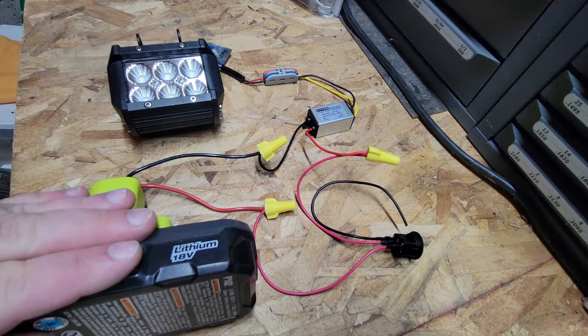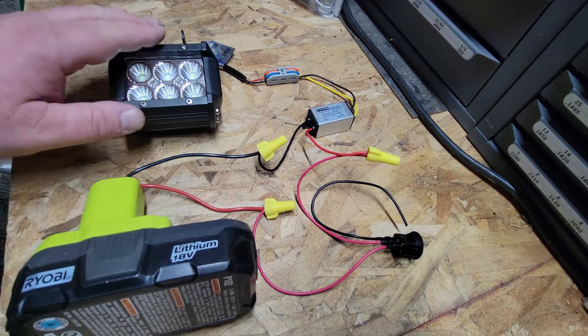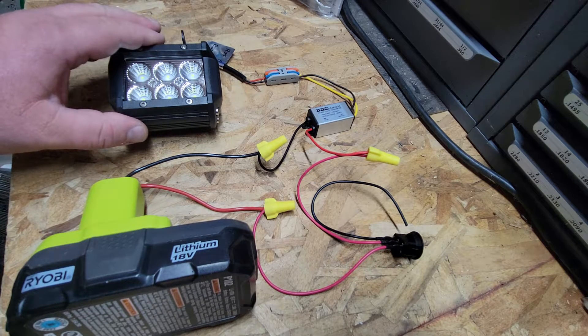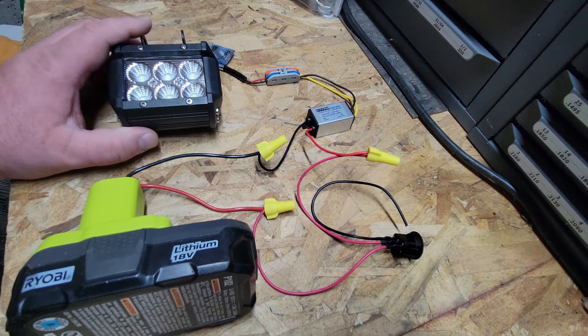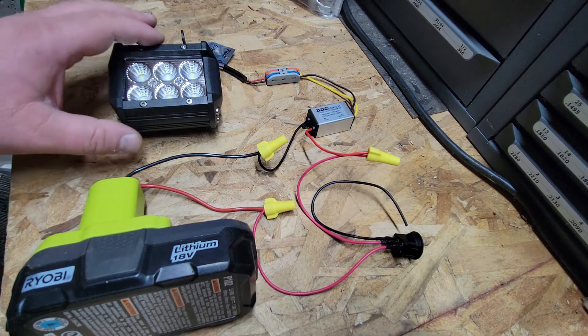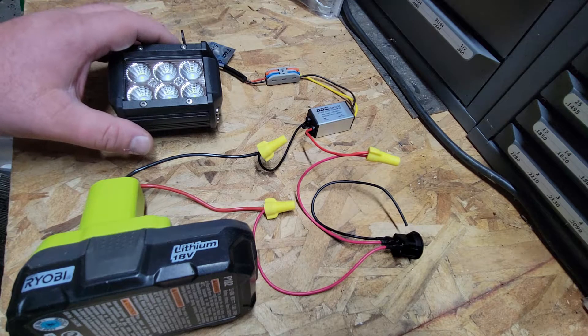I've got an 18 volt battery and a 12 volt light. If this 18 volts gets to the light as 12 volts, we're okay. But if the 18 volts gets to the light as an 18 volt power source, it could potentially fry the electronics if they're not designed to handle more than 12 volts.